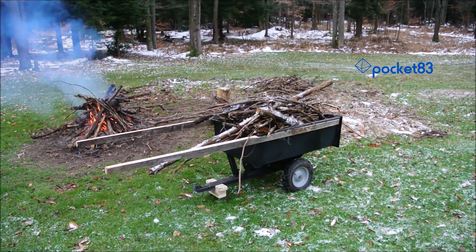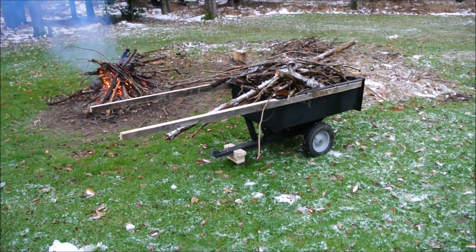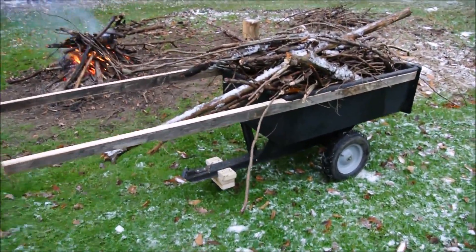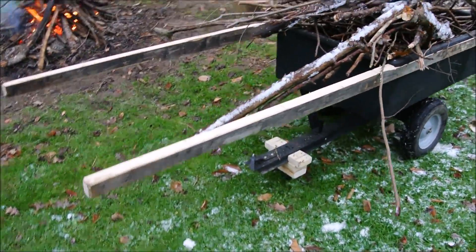Go ahead internet, laugh. I'd give you the stick chariot. Is it ridiculous? Yes, but it's also awesome. I'm really impressed with how well it works.